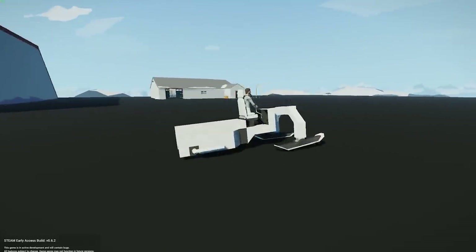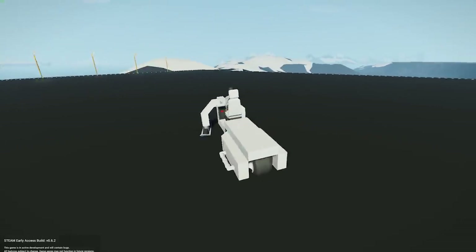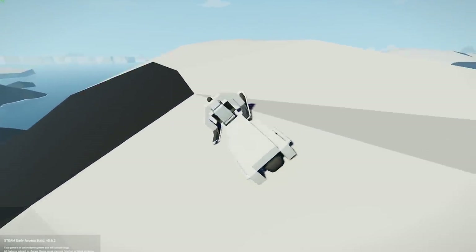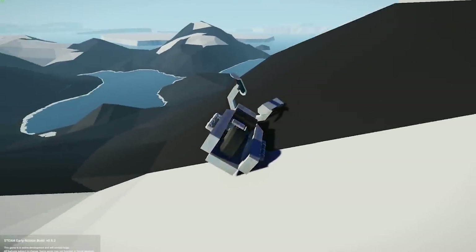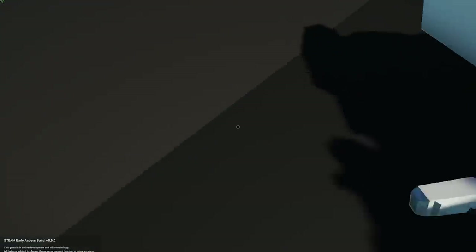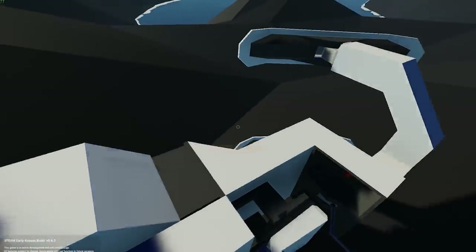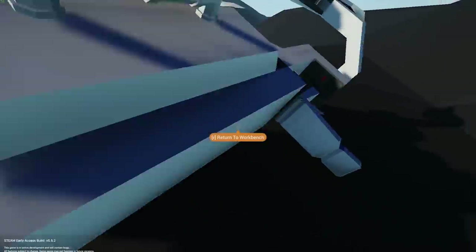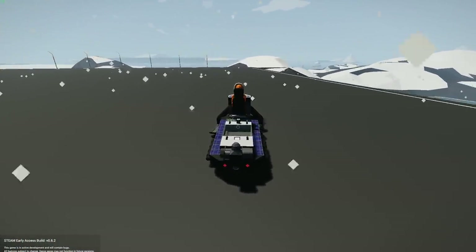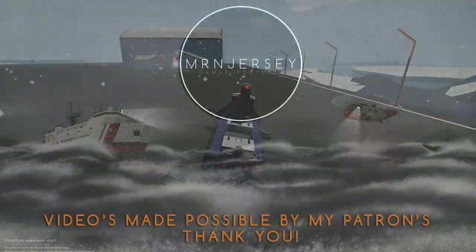That's pretty much about it for this tutorial — a nice, easy, quick one for those wondering how to build a snowmobile in Stormworks. It handles quite well on snow off-road as you can see, unless you flip it over like me by being careless. If you do flip it, make sure you put some handles underneath so you can drag it and turn it over instead of having to respawn it. Thank you very much for watching, I hope you enjoyed it and found it entertaining and informative — we'll see you in the next one.